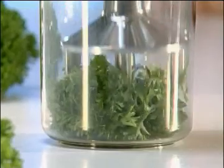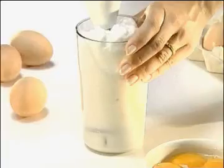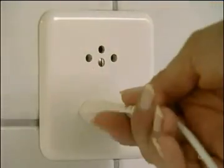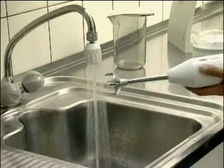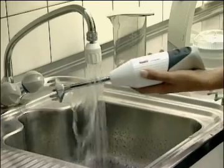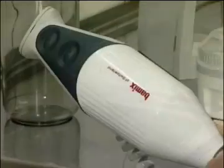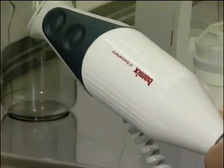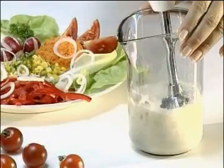With the Bomix, you can process small and large quantities equally well. The Bomix is easy and safe to use. The attachments are rinsed under running water. The plastic housing is wiped off with a cloth. With Bomix, you get only the best results in your kitchen.